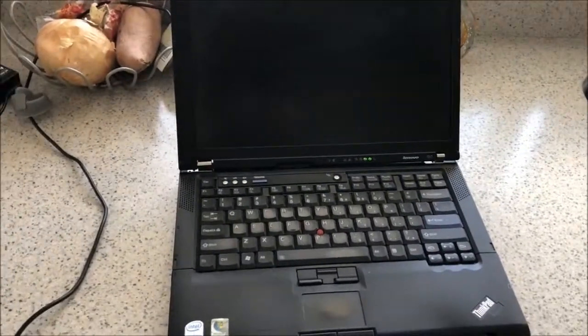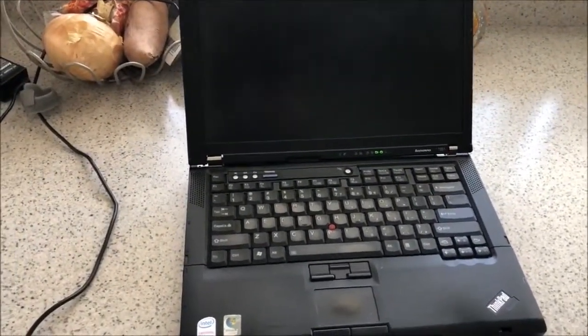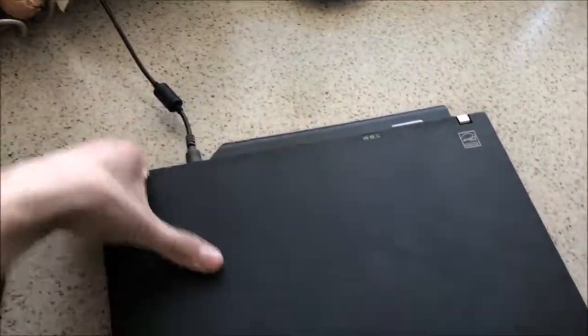I've got another one. I'm going to try oiling this one first, but I doubt it's going to do much. I'm going to flip it over and take it apart.